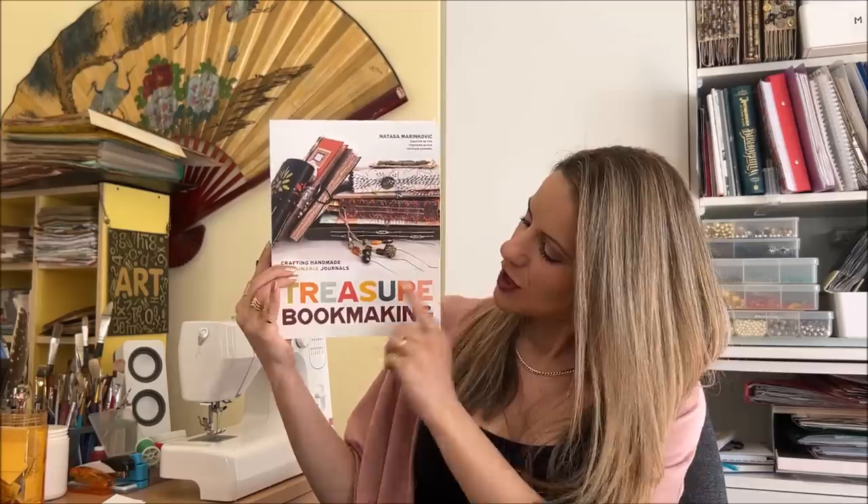Hello everyone, it's Natasha from Treasure Books. In this video, I'm finally going to do a sneak peek and flip through of my book, Treasure Book Making, which is available for purchase now.